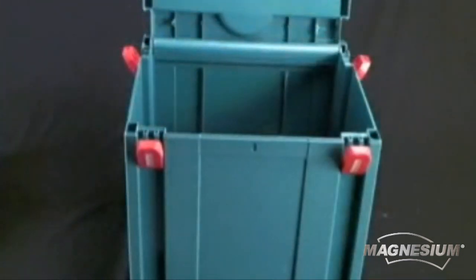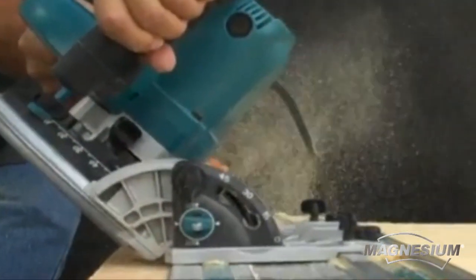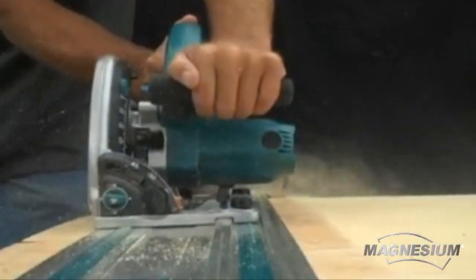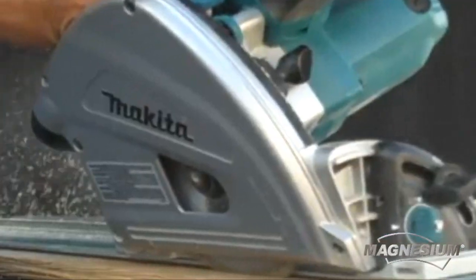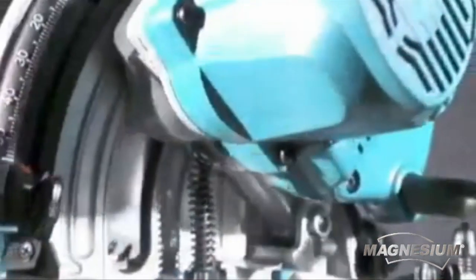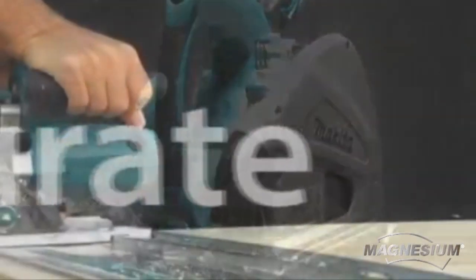The saw comes in a stored system case that protects the saw and is easy to store and carry. With the SP6000J, Makita has delivered a saw capable of performing precise, accurate, and straight cuts that will change the way professionals and serious do-it-yourselfers cut large sheets of materials. From the lightweight magnesium components to the splinter-free precision bevel cuts, powerful 12-amp motor, and ergonomic rubberized grip, the SP6000J is destined to become a favorite among professional woodworkers. Get into the plunge circular saw technology today.